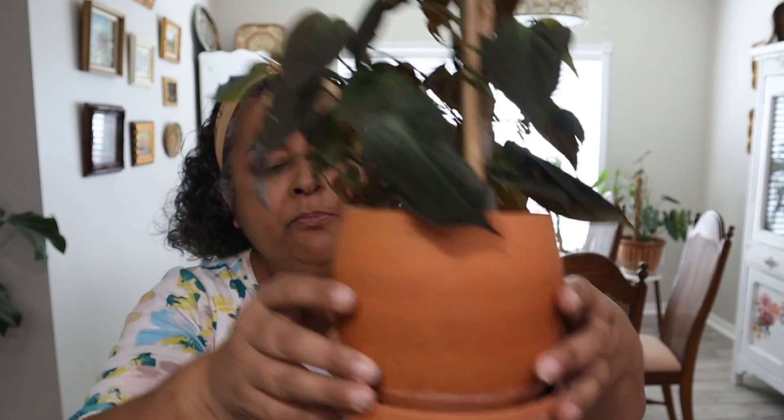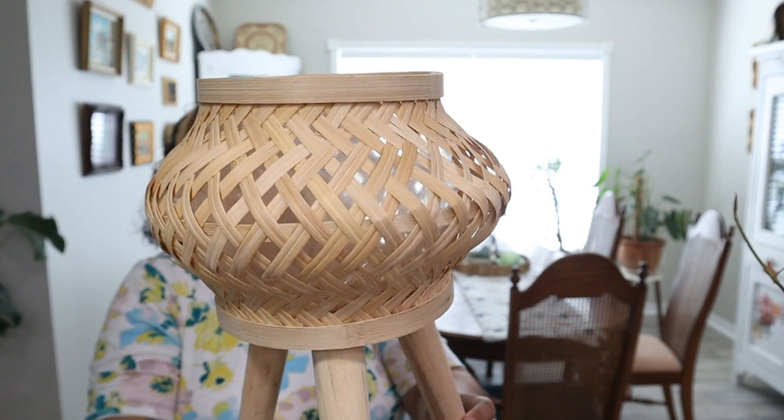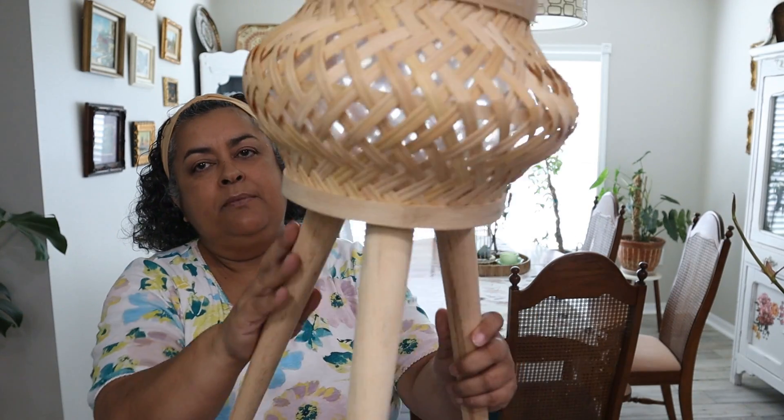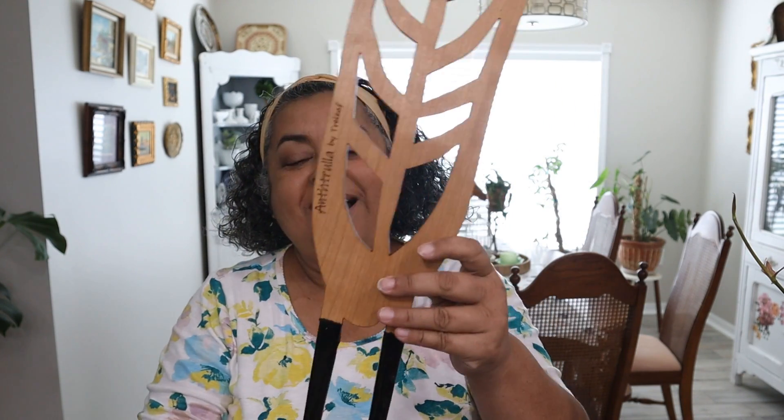Hi friends, this is Carmen. Welcome back to my channel. Today I have got a quick repotting for you. This philodendron micans that is growing, growing, growing needs a little bit bigger pot because I want to do two things for it. I want to put it in this planter here, and I think I'm going to paint the bottom of this too. And it needs a new trellis since you can see that it's growing so much. So I'm going to show you what I've got and what I'm going to do for it.